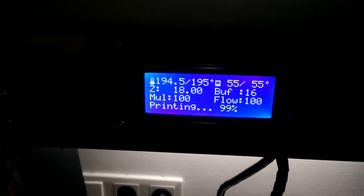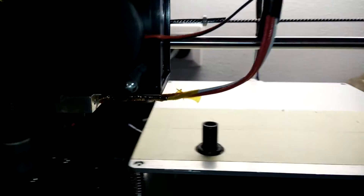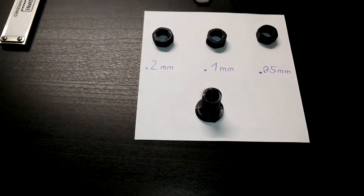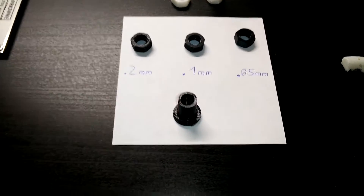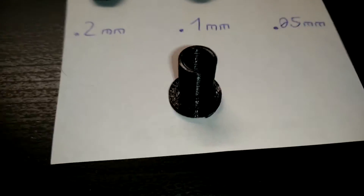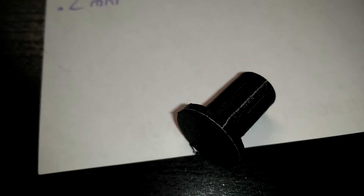It seems like the print is going to finish. Here it is. On a white background you can see the black PLA much more detailed. It's quite detailed, looks quite smooth — 4.2 millimeters, similar to the nut from last video.